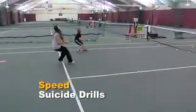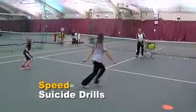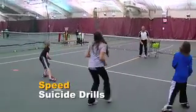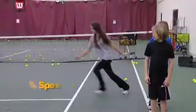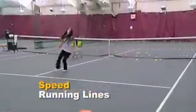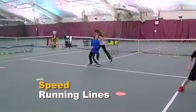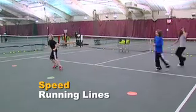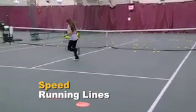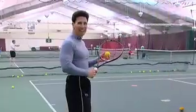Suicide drills are made to get the heart rate going very, very fast. And it's also the hand-eye coordination that comes along with hitting ball after ball after ball. When you see kids or adults running lines, they're not just running back and forth side to side or linear. They're actually doing some of those ladder footwork drills — both without the ladder — so in case you're not as agile, it'll allow you to start doing that before you move to the next level on the ladder.